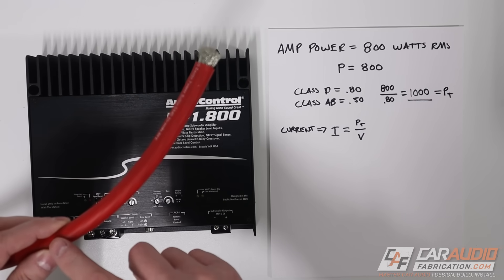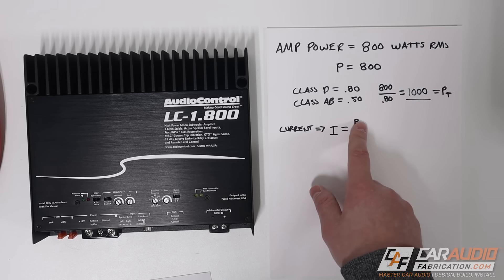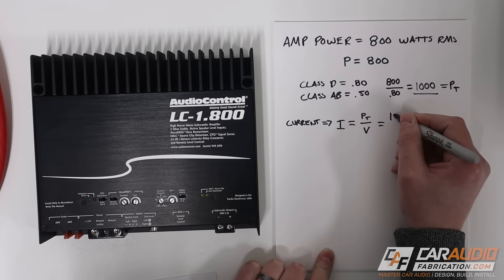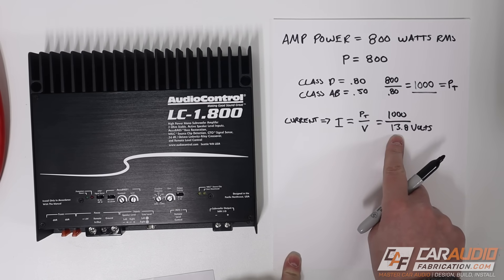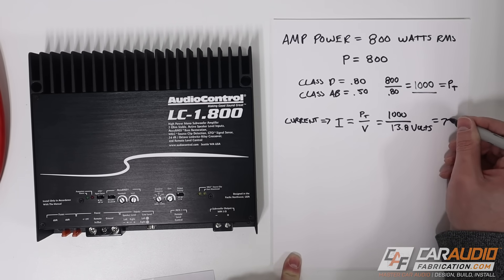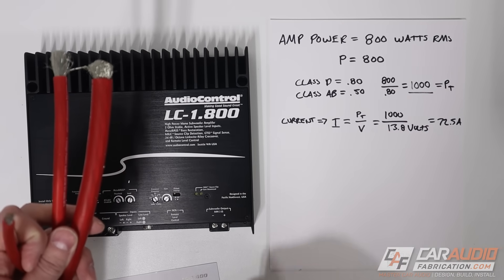The important value I'm trying to find is how much current is actually going to be traveling through our wire — the variable for current is I. According to Ohm's Law, current equals power over voltage. I already have my power — it's 1000 — and my voltage is the system voltage, so I'll use 13.8 volts. 1000 divided by 13.8 gives a value of 72.5 amps. Our wire needs to be able to handle a current of 72.5 amps.